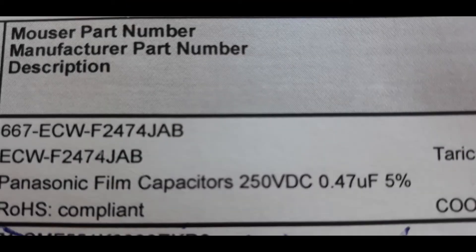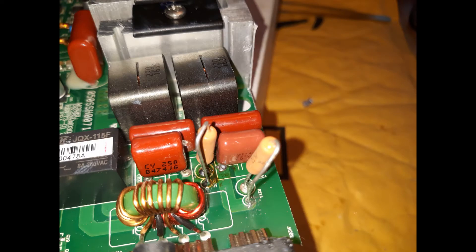This is the label from the replacement capacitor that I bought from Mouser Electronics Online. It's a 0.47 microfarad film capacitor rated at 250 volts DC. These images show the new components soldered in place. As you can probably tell, I have just enough solder skills to have gotten the job done even though it's not pretty.